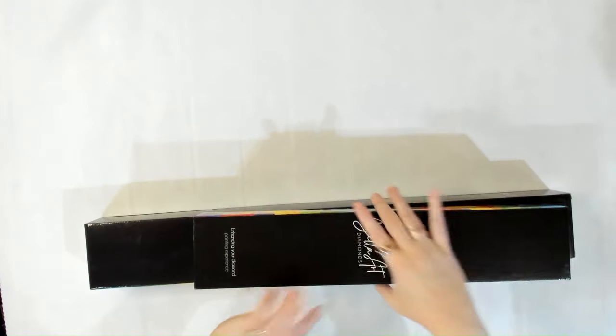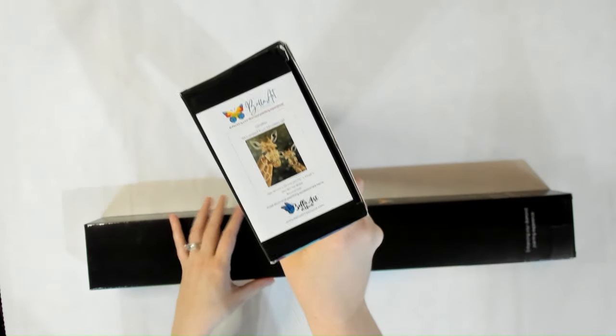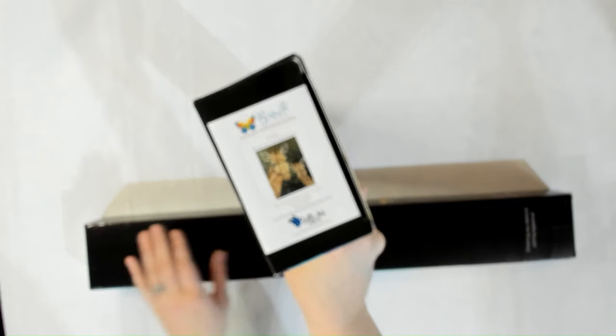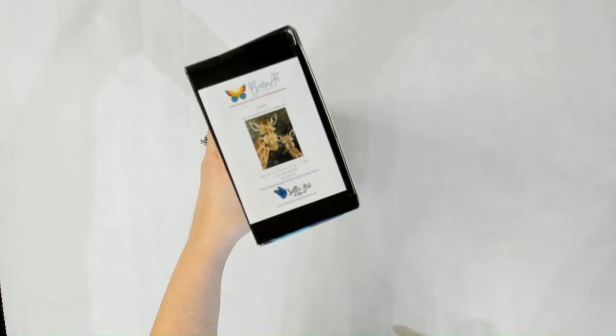Super excited for the snack size kits! Then we have two kits from Nicole's Art. Both of these are going to be offered in both round and square — we just have one of the versions here and the sneak peekers are doing the other versions. So this one is Giraffes by Nicole's Art — this is the round version and it's 40 by 50 centimeters.